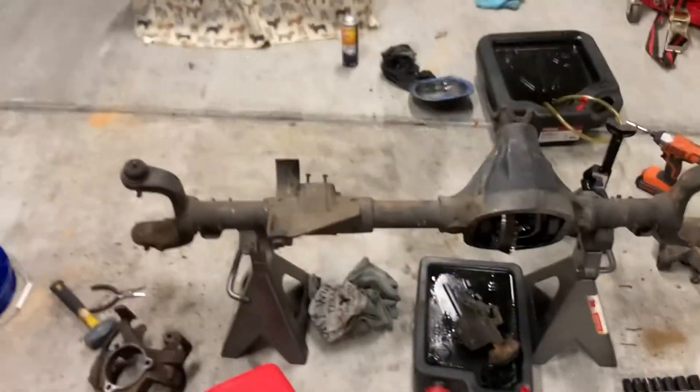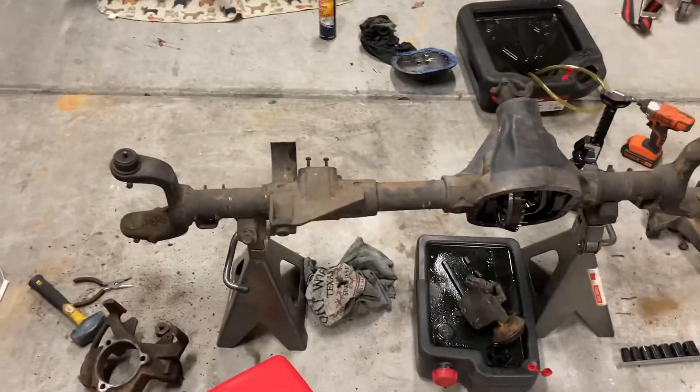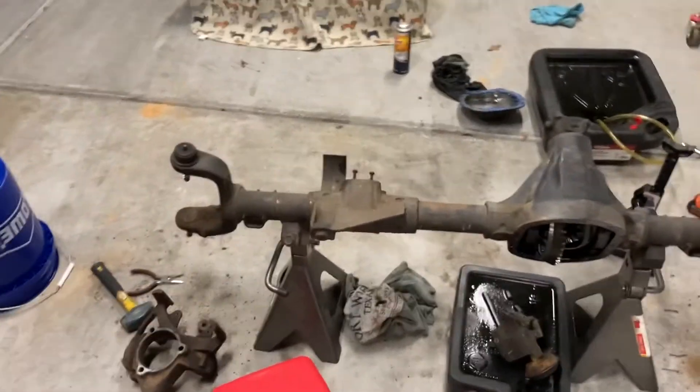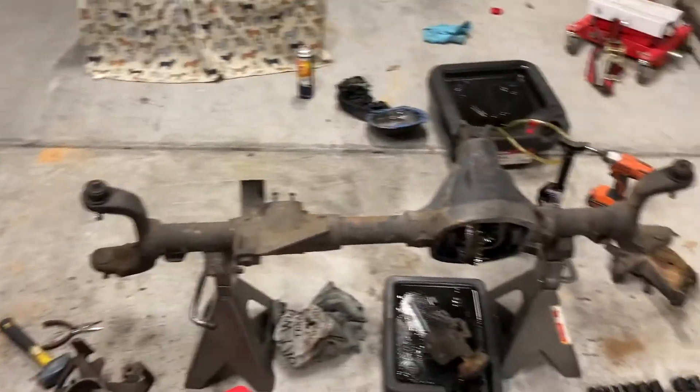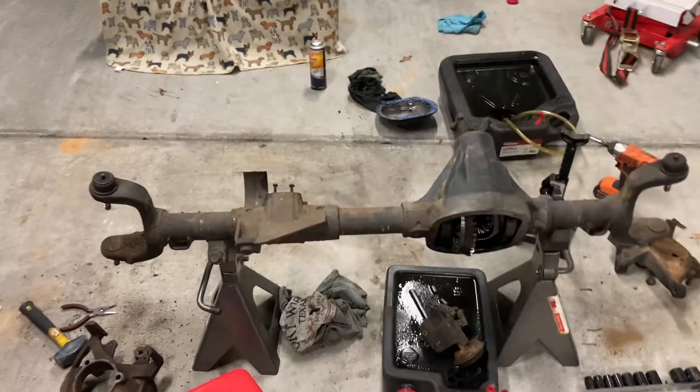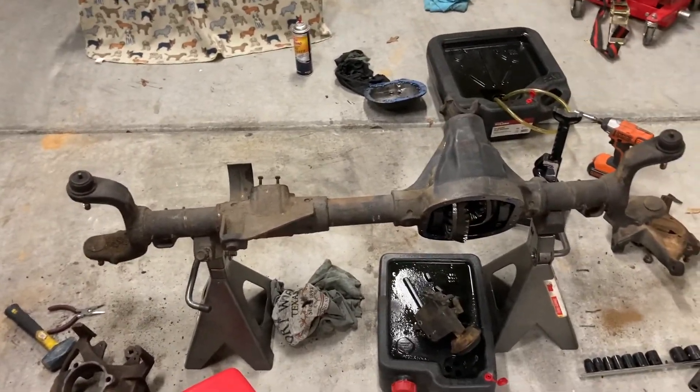So we got the diff cover off, the fluid drained out, the CAD housing off and that fluid drained, the hubs off, the axles out, the knuckles off, and the steering off. In the next one, we're going to be cleaning up this axle and putting it back together with new parts. If you liked this video, please like and subscribe and we'll see you in the next one.